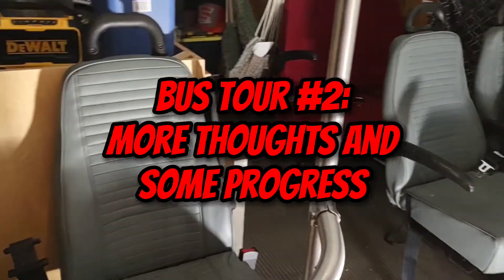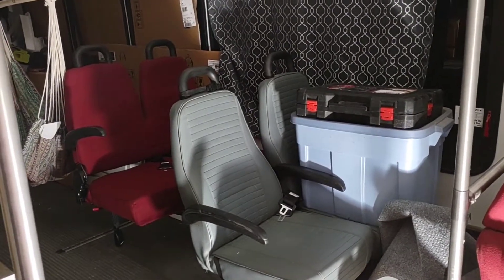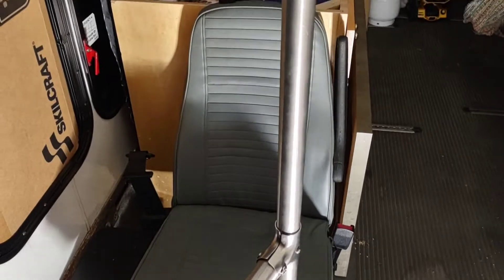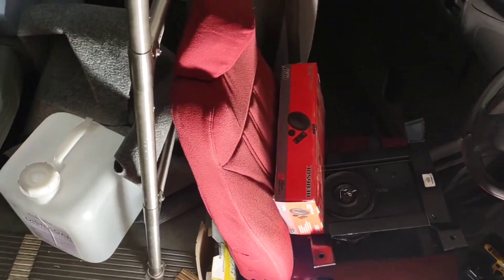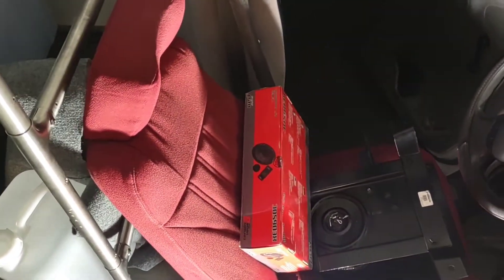I've gotten a little further on my bus. I've got a long way to go but it's just too hot to work on this, and I'm too exhausted after work. I pulled this seat forward and took the cover panel off, so I'll probably take this out. I really don't need a pull rod. I found that the seat swivel doesn't work with the floor — may have to drill out a hole. Hopefully I don't have to bolt in something new.